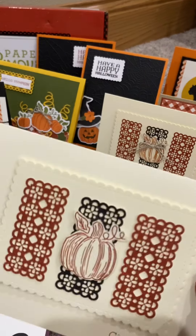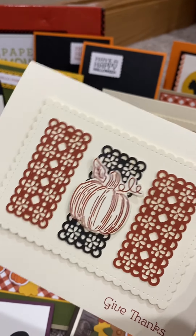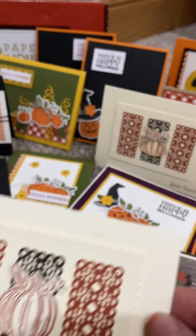How about this one? This is just so much fun — so simple and classic, using the Stitch So Sweetly dies. Some of my favorite, favorite dies.